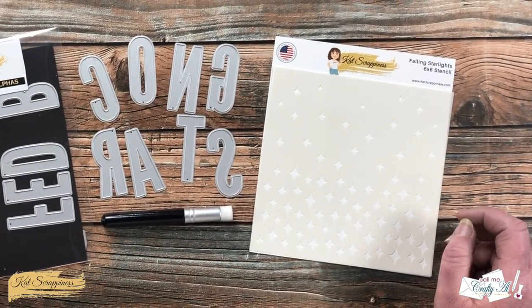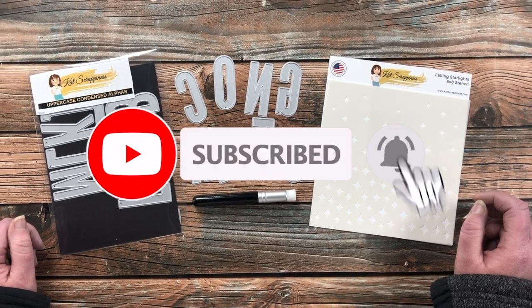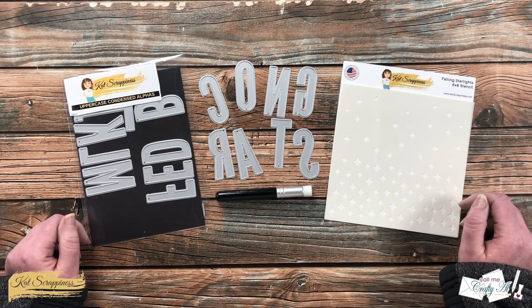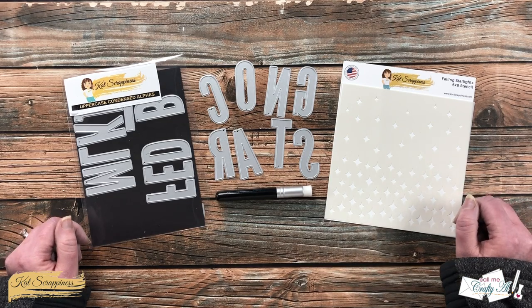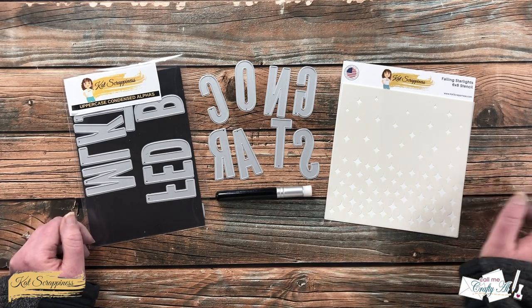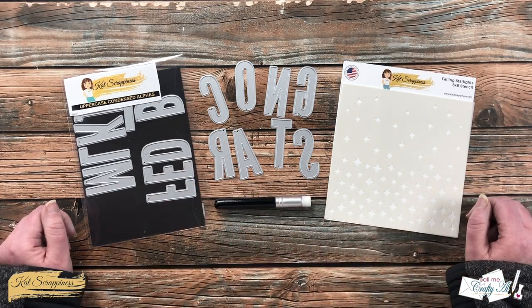Thank you so much for stopping by today. If this is your first time to the channel, I hope that by the end of this video you'll be inspired to click on that subscribe button below and ring that bell for notifications. If you're already a subscriber and regular viewer, welcome back! Cat Scrappiness had a recent release where they debuted their stencil line, their mini blending brushes, and some fun new shaker card goodies.